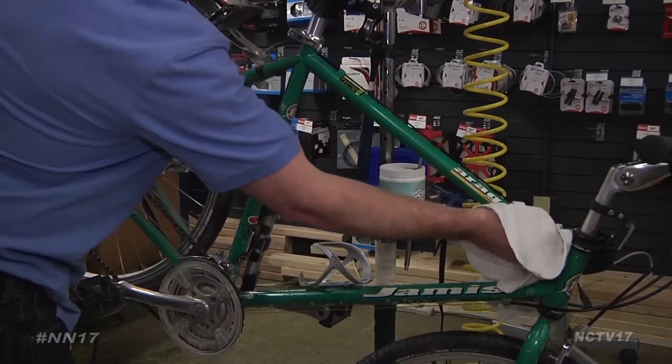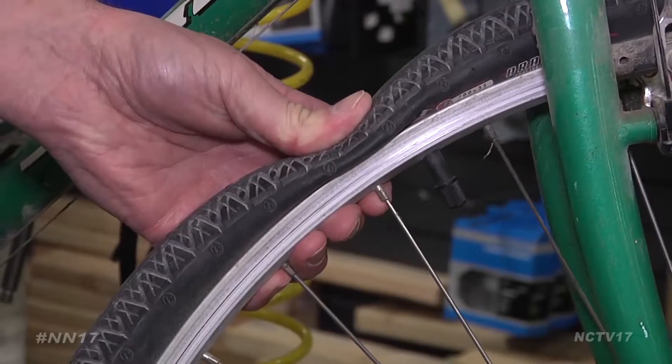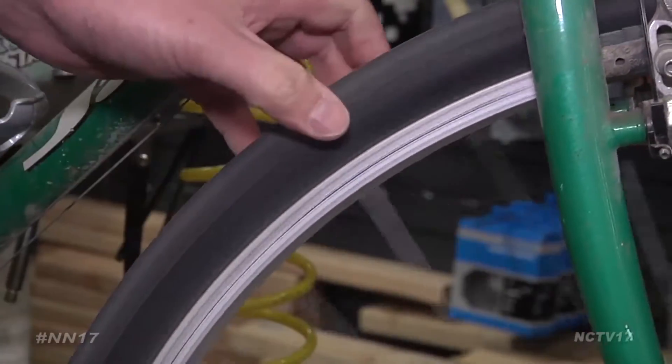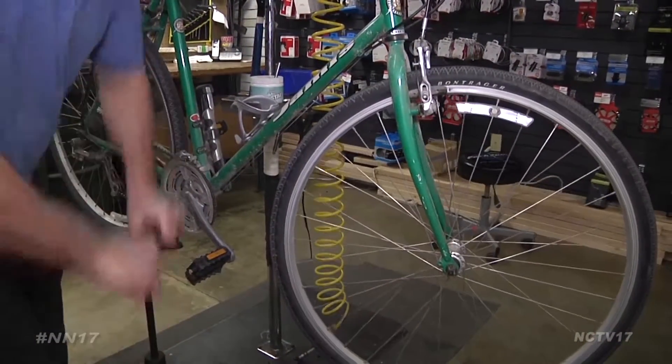After a quick wipe down to remove dirt and dust, begin the safety check. I generally start at the front of the bike, and I always start with the tires. One of the biggest things you find in the spring is that your tires are flat when you pull it down from the ceiling, so I check to make sure they're not cracked, the sidewalls are still good, and then I fill them up with air and make sure that the tubes are going to hold air before I take it out for a spin.